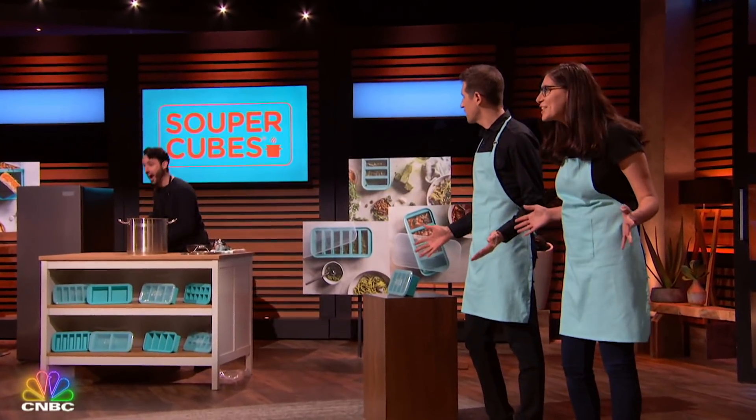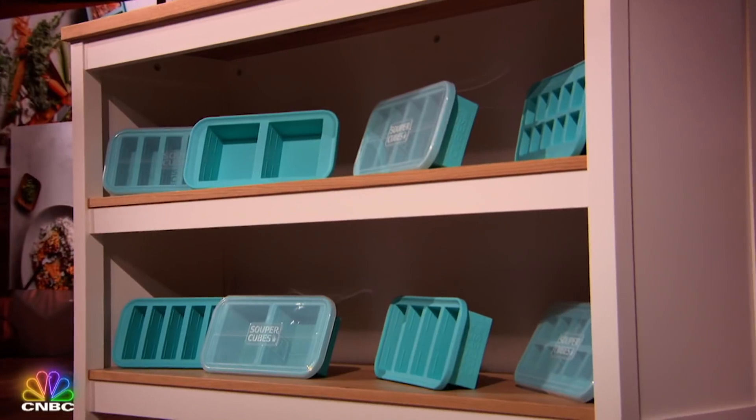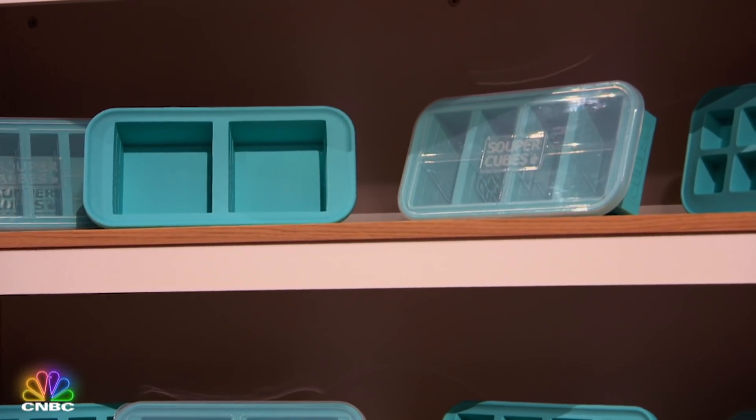Introducing the Super Cubes! The best way to freeze food in perfect portions. Our silicone trays come in four different sizes, so you can freeze two cups, one cup, half cup, or even two tablespoon portions. Super Cubes has the right container for you.